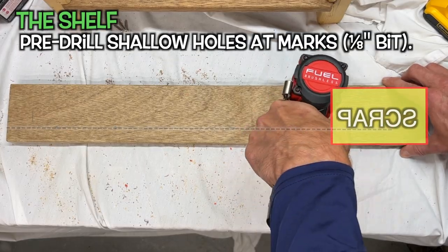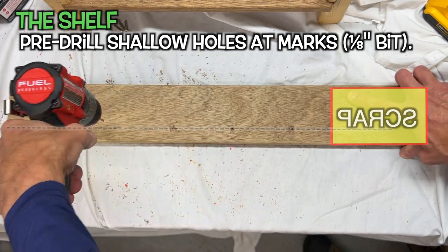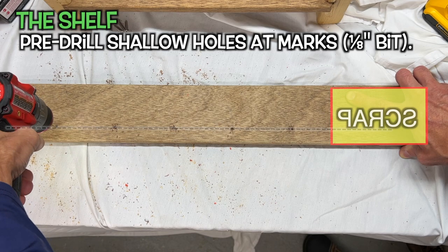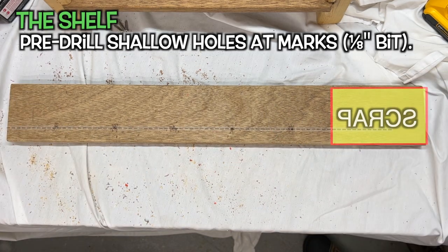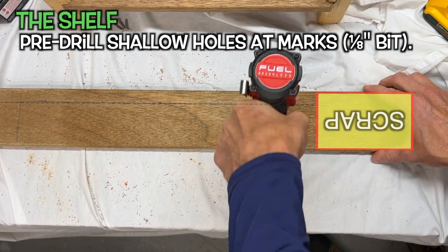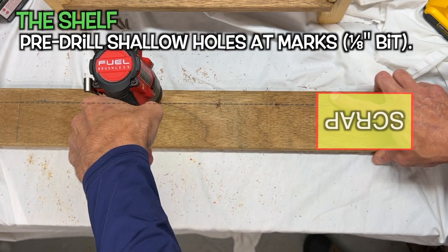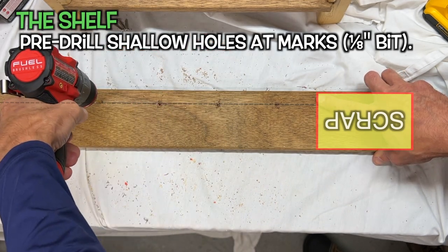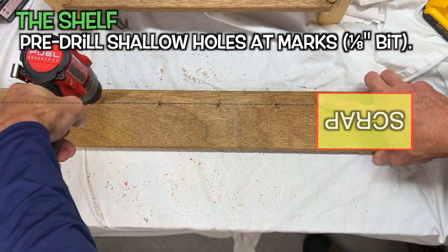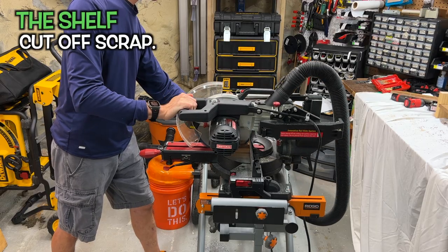Pre-drill shallow holes on both sides where marked — don't go all the way through. It's okay if you do a few holes, but try to avoid it. Turn the piece over and pre-drill shallow holes at the marks on the other side. Make the cuts and remove any scrap.